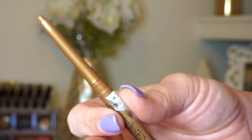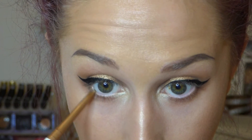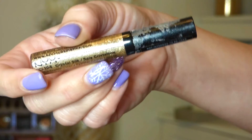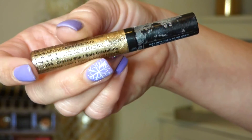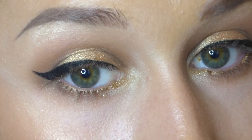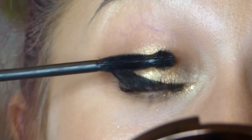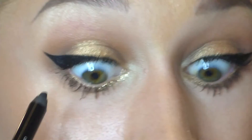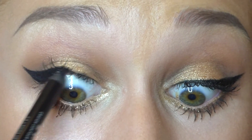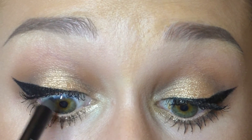Now I'm taking my NYX Gold Eyeliner and running this along my lower waterline. Then I'm taking my NYX Gold Glitter in the color Crystal Silk — it's liquid — and I'm just going to pop that on the inner corner. Then I'm going to coat my eyelashes with mascara and apply false eyelashes, so I'm going to make sure I tight line my upper waterline to make sure that whole area is nice and black.